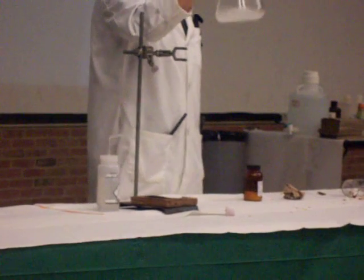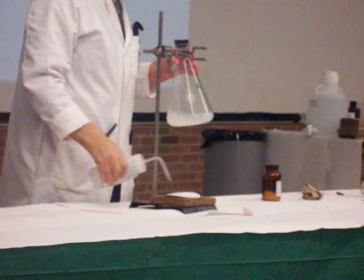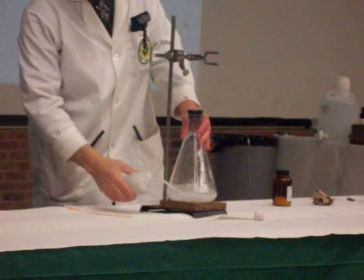One of the products of this reaction is liquid water, and that's why we form that slurry inside the clasp. I'm going to put some water on this piece of filter paper on that block of wood, and we'll put the clasp on top of that.